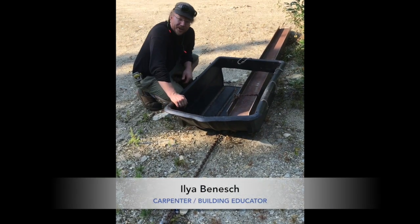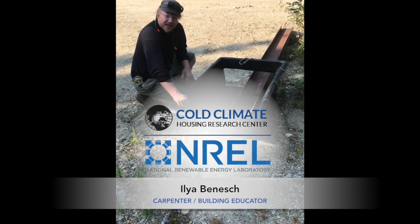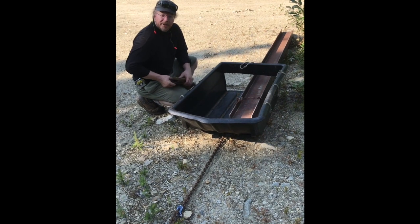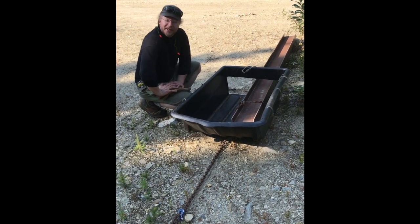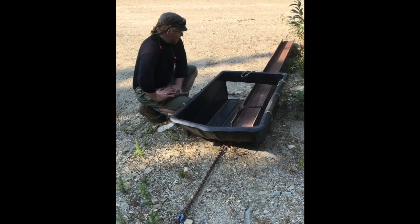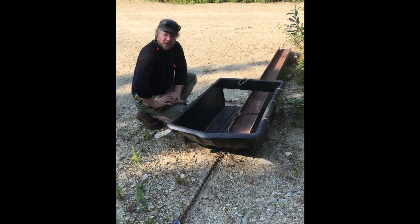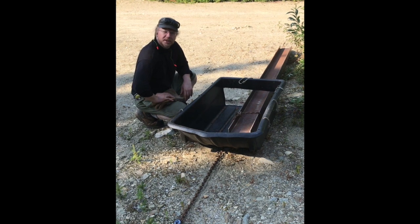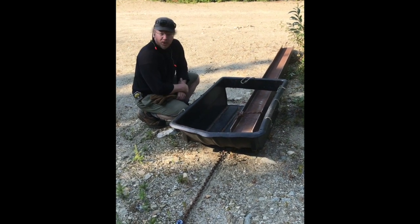Hi, my name is Ilya Benesh and I'm a carpenter at the Cold Climate Housing Research Center, NREL. I just wanted to point out something that we often have to do in the field that may simplify a job for somebody down the road. We're often in pretty remote locations and we have to move heavy timbers or steel beams across tundra or rocky uneven soils, and dragging something like that may require a winch, a chainsaw winch, a four-wheeler.